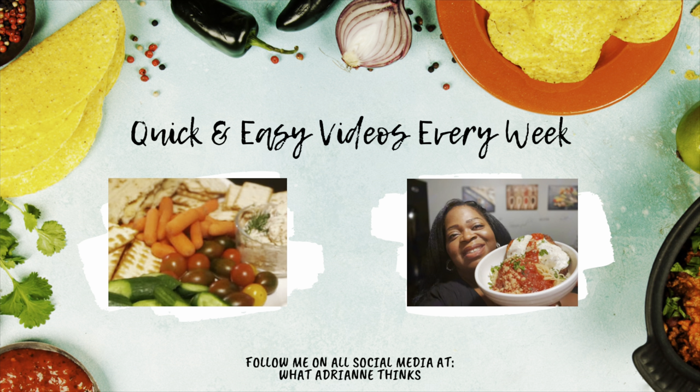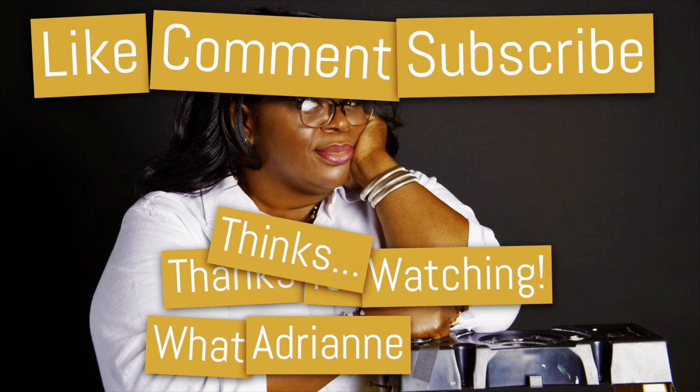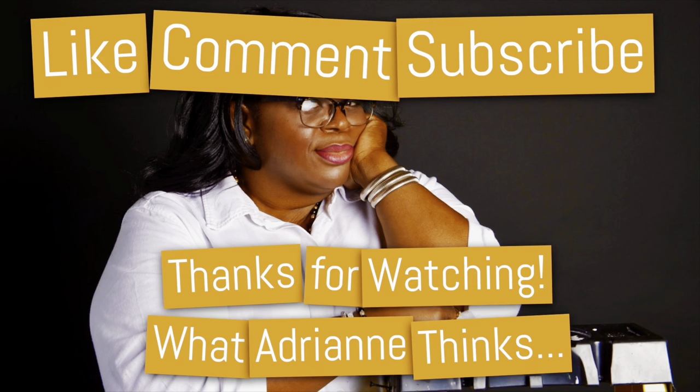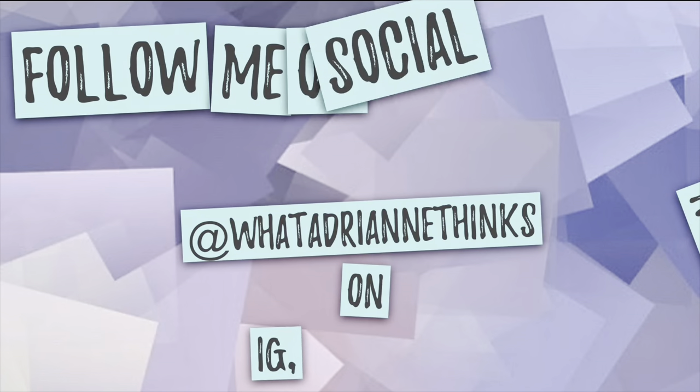Yummers! Alright guys, that's it for me. Make sure you tune in every week for a new video or one of my quick tips. Remember to like, comment, share, and subscribe, and definitely find me at What Adrian Thinks. Until next time.